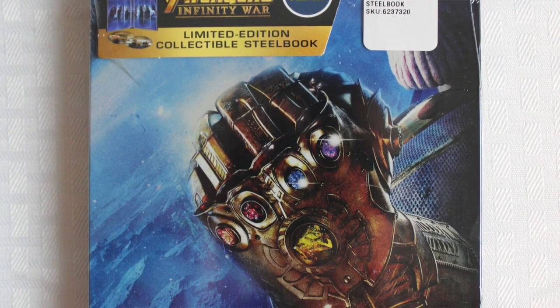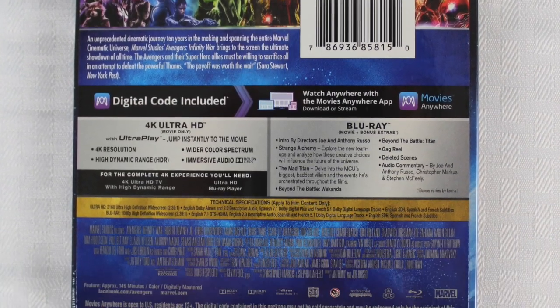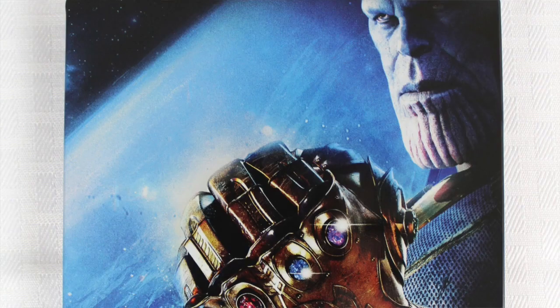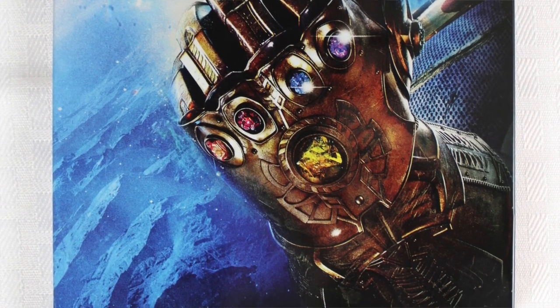Then the Best Buy Steelbook — here's the outside cover. There were a lot of these at Best Buy; they must have had 50-plus copies, which seems like a lot for a steelbook. Let's go ahead and take the cover off. You've got Thanos on the front with all the Infinity Stones in his fist, and you've got the Avengers symbol on the back.